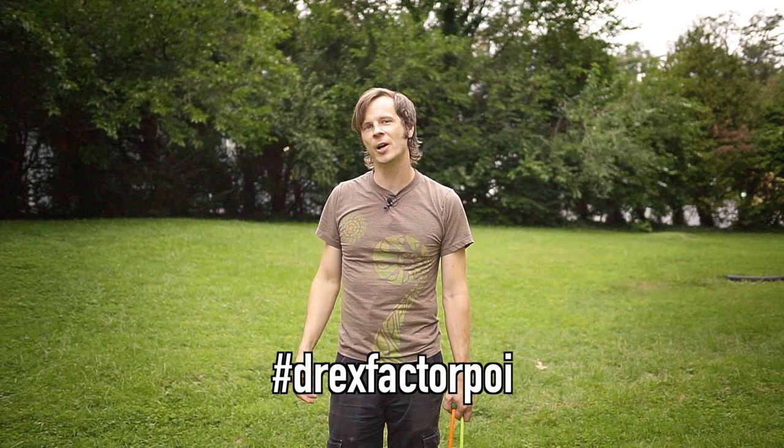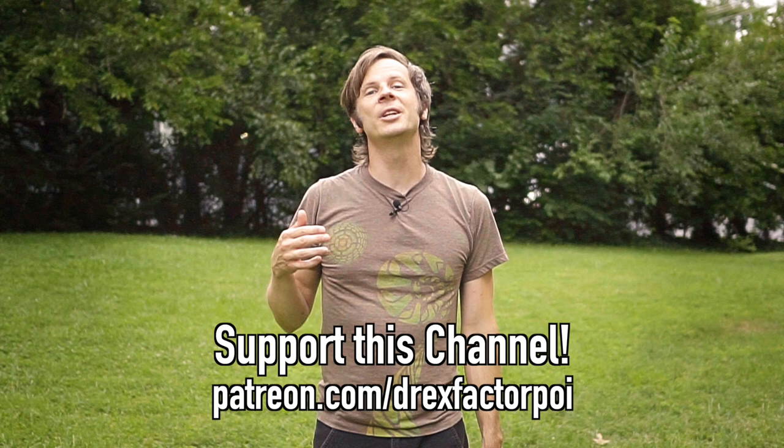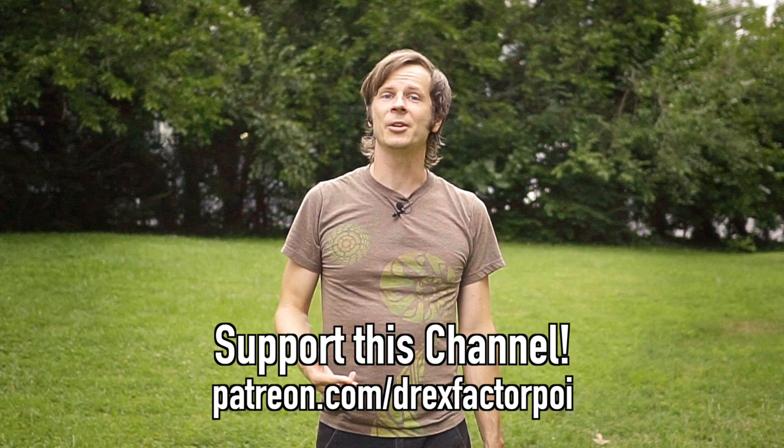Please make sure to like, share, comment, and subscribe so that other people can find this video and learn from it. A quick thank you — this video would not be possible without the kind contributions of my wonderful supporters on Patreon, who make this and all the videos on this channel possible. If you're enjoying the work and would like to support it, head over to patreon.com/DrexFactorPoi and sign up. You'll get early access to all my content, a say in future topics, and sometimes extras or behind-the-scenes stuff.